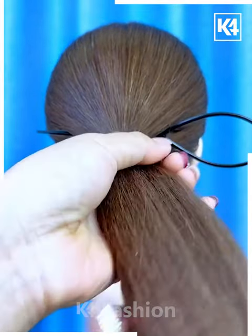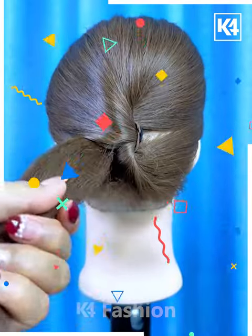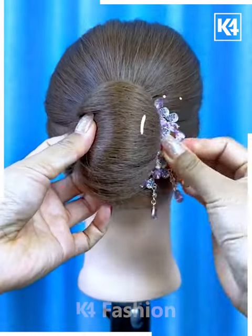Next, tie the ponytail. Now fix this bun rotating tool on the hairs and then rotate the hairs from the right side to the left. Tie it again and fix it on the right side by folding it like this using the bun pins — and your hairstyle will be ready. I hope you liked it.